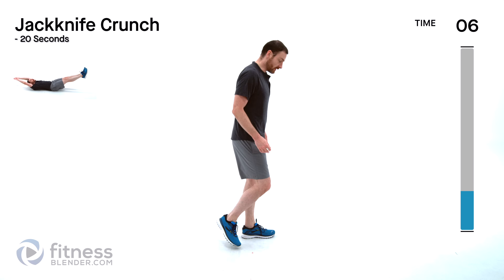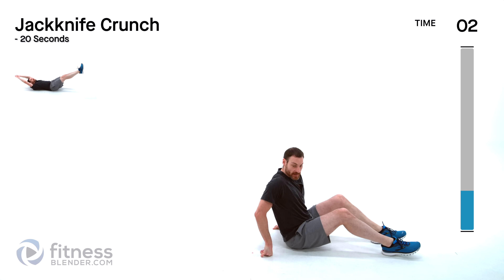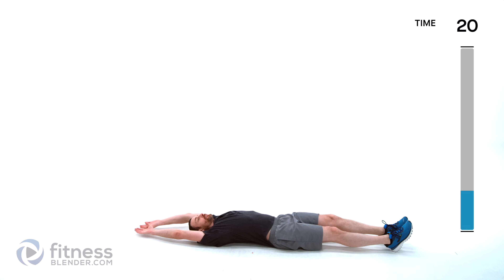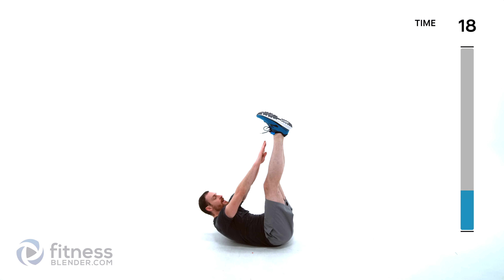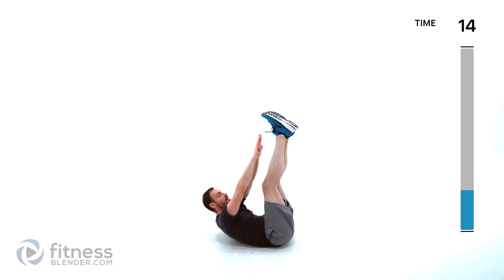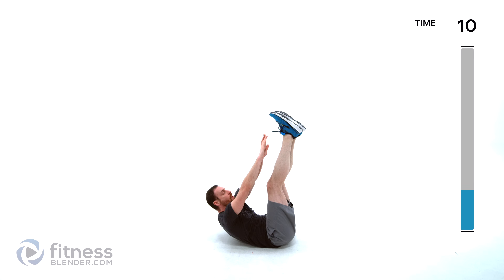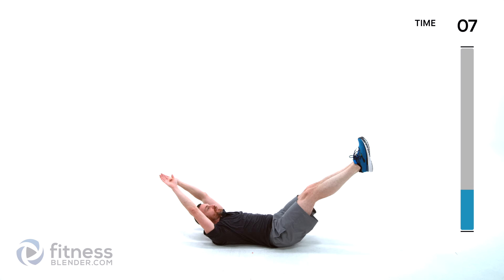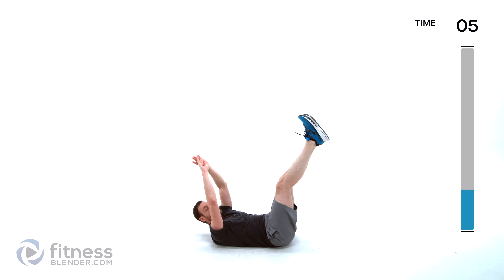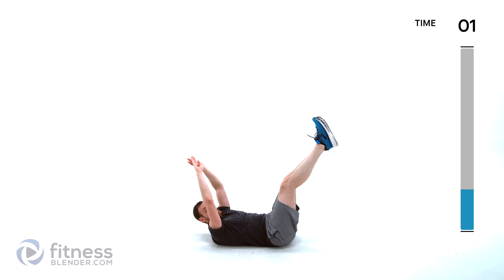We've got a jackknife crunch — go ahead and lay down on the ground. Full extension up, touch those toes, back down. If you can't get to those toes that's fine, you're just going up as high as you can, as high as is comfortable. Don't let those hands and feet touch the ground at the bottom, try to keep them hovering. If you don't quite have the strength for it, feel free to bend your knees slightly.